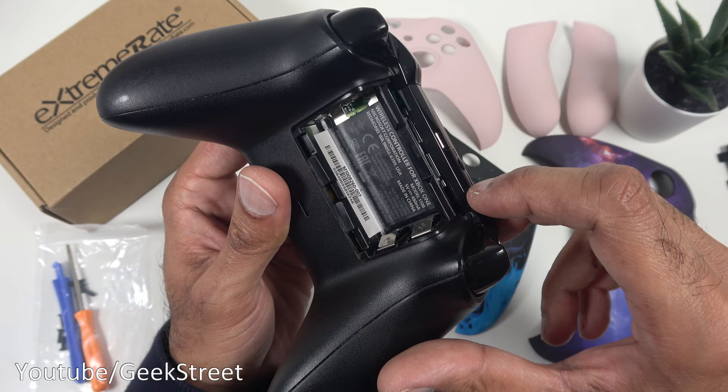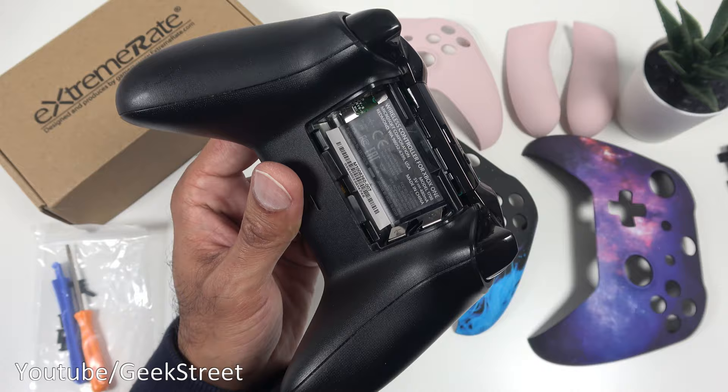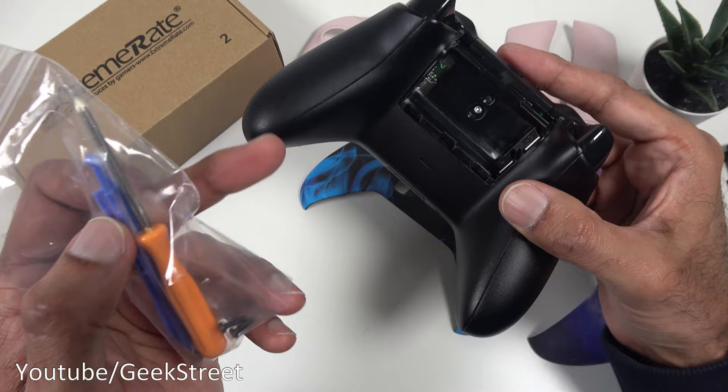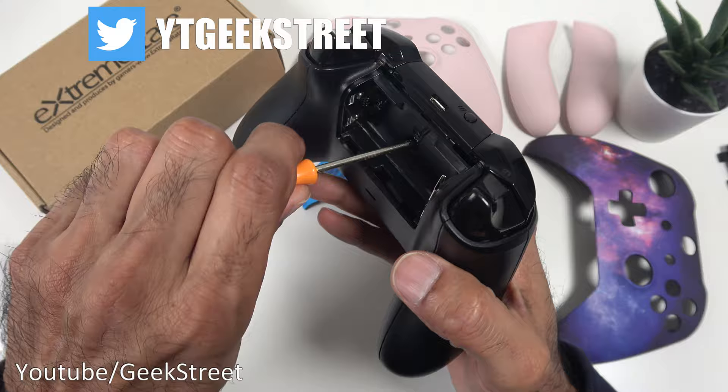First of all we want to take the batteries out. The first screw we need to remove is just underneath the sticker, so let's get down to that. Remove the sticker and it reveals the screw hole. These packs come with a bag full of fixtures — you get a screwdriver tool to pull out some of the side fixings and some spare screws. So let's remove the first screw.